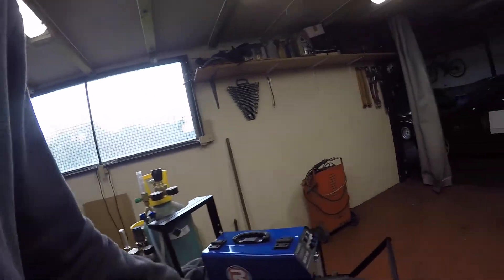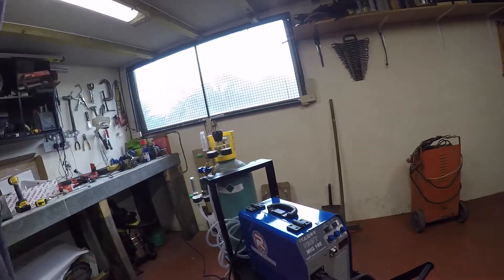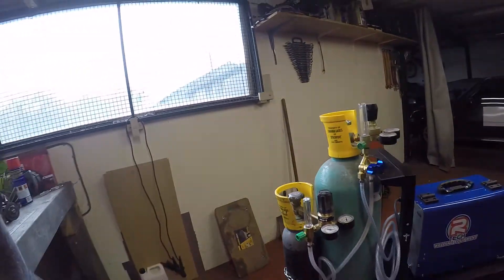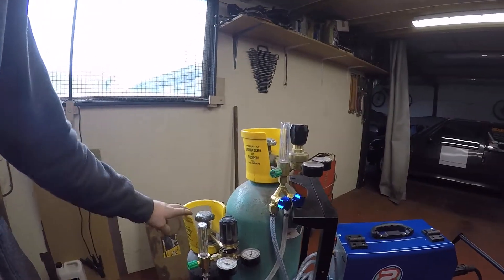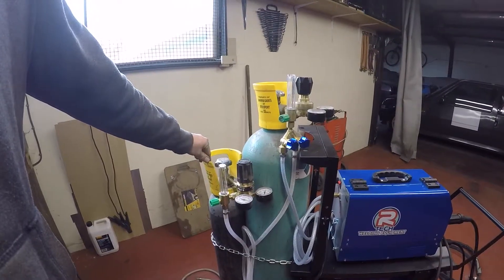I've recently upgraded my MIG, and for mild steel I used to use just CO2, but you get a splattery weld with just pub gas. Argoshield is a mix - mostly argon with a bit of CO2. You get different mixes for different thicknesses of mild steel: for thin steel it's about three to five percent CO2, up to 25% CO2 for very thick steel.